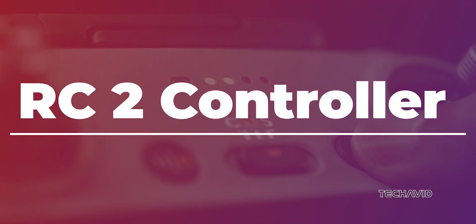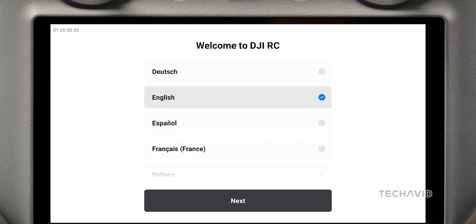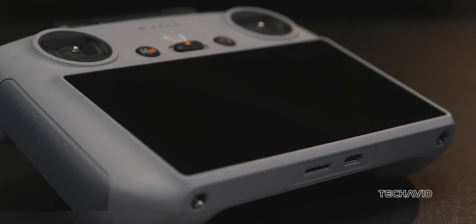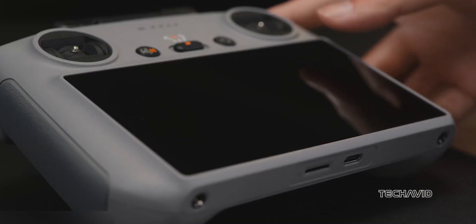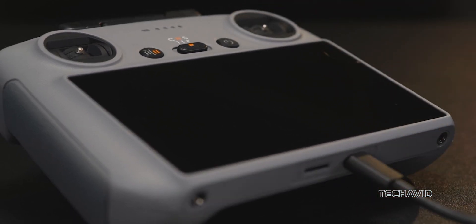DJI RC2 Controller. The Mavic 4 Pro is rumored to come bundled with the DJI RC2, a pro-grade remote with a built-in 5.5-inch, 700-nit display. It already supports O4 and should be ready for O4 Plus when it drops — a solid combo for serious aerial videographers.